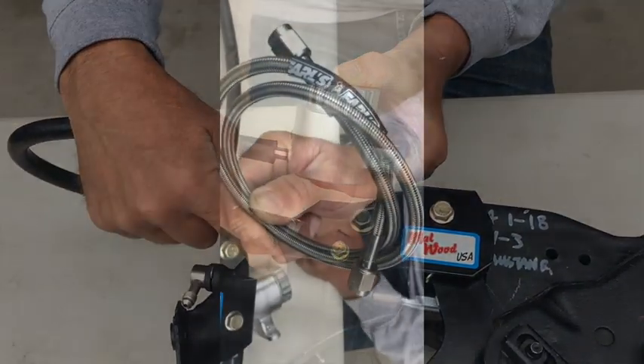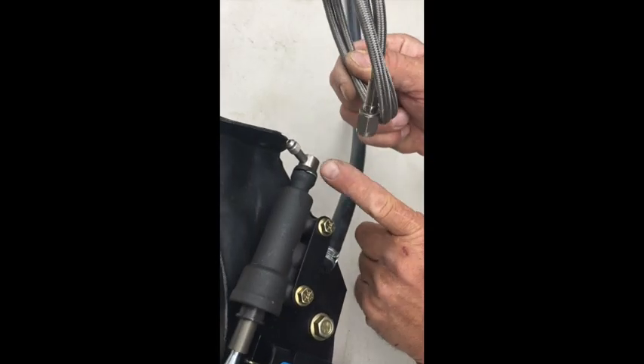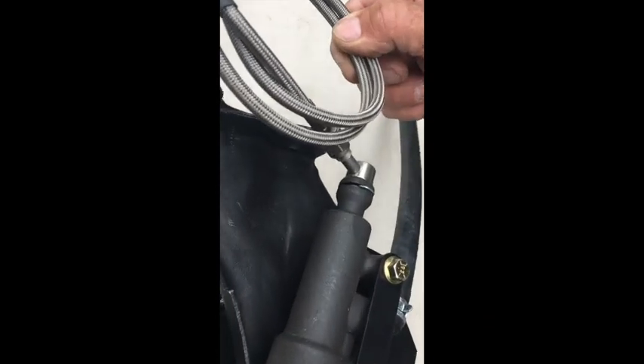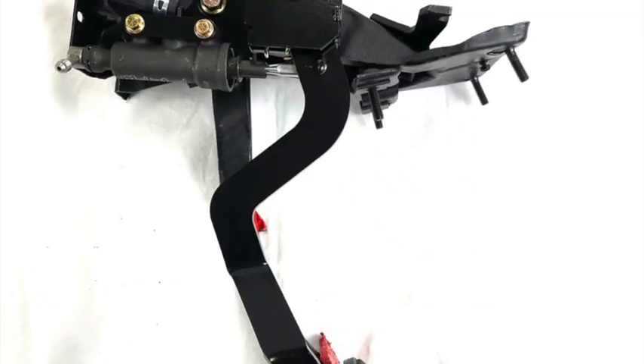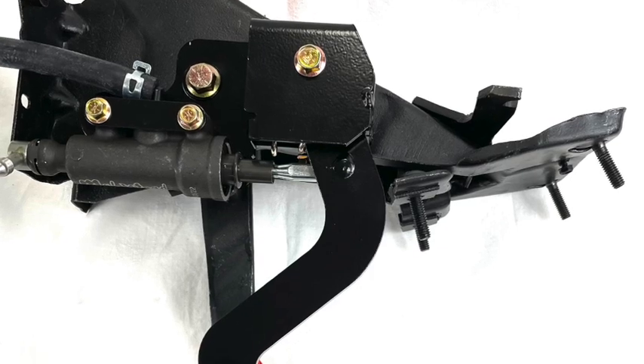Connect your braided line to your master cylinder using a 3AN fitting. Then run that line down to your hydraulic throwout bearing. The installation of your new Malwood underdash hydraulic clutch pedal kit is now complete.